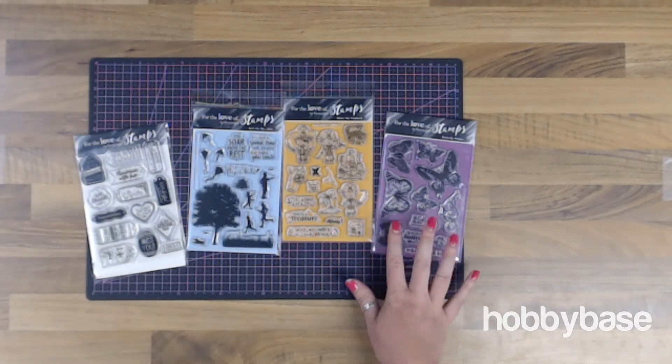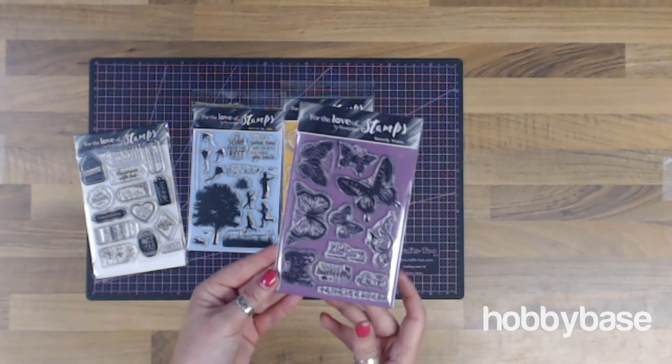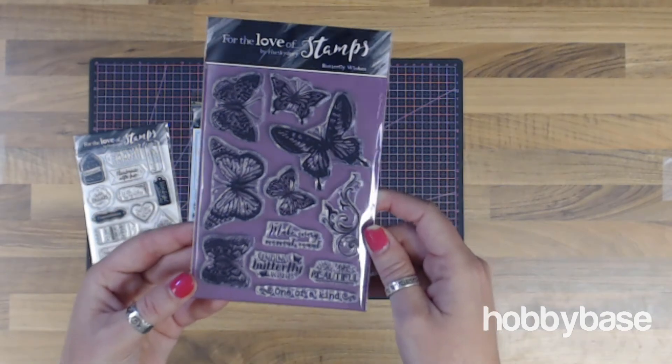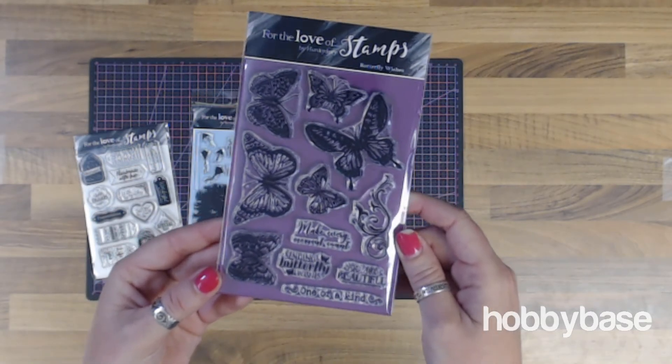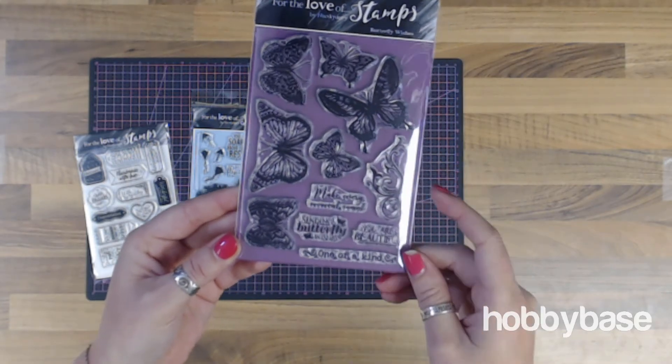Let's next look at the award-winning stamp range For the Love Stamps by Hunky Dory. These are the four newest sets of this range and we're thrilled to have them here at Hobbybase — they're already proving popular. Let's have a look at some of them. I'll hold these up for you so you can see. We've got the Butterfly Wishes set, which consists of 11 separate stamps: lots of different sized butterflies and a few sentiments as well.